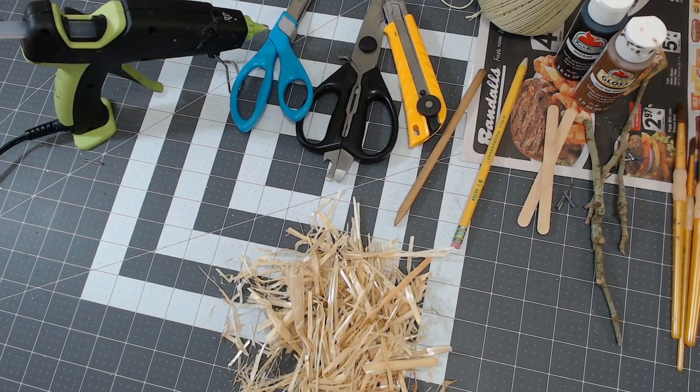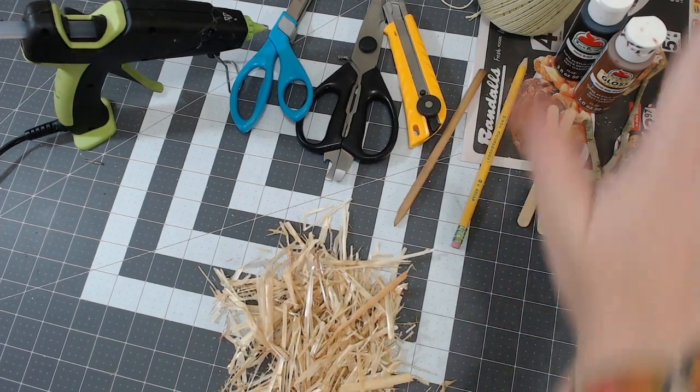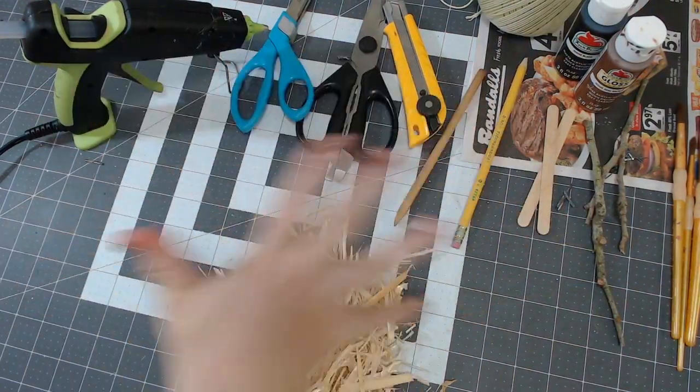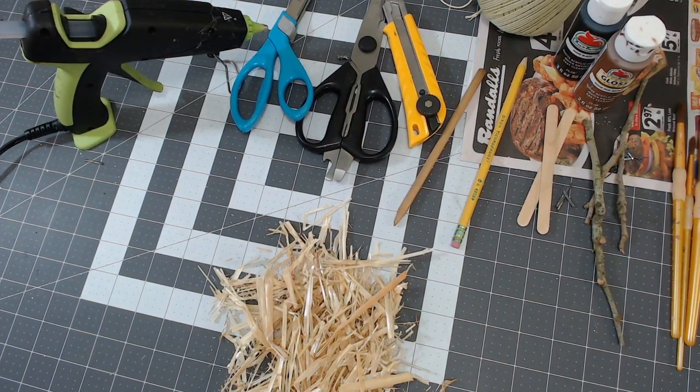These are going to be the ingredients that we need: the ones we must have are hay, stick, string, scissors, and glue. Everything else is optional, but let your creativity roam wild.